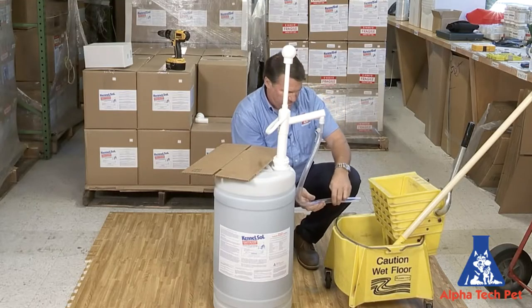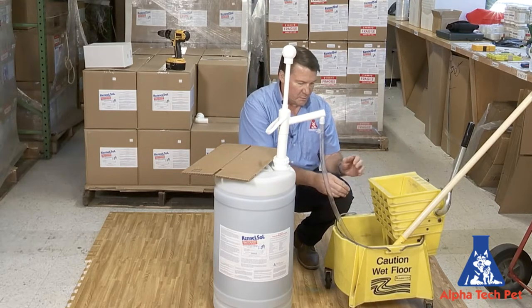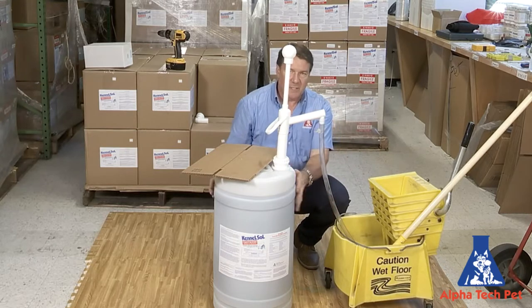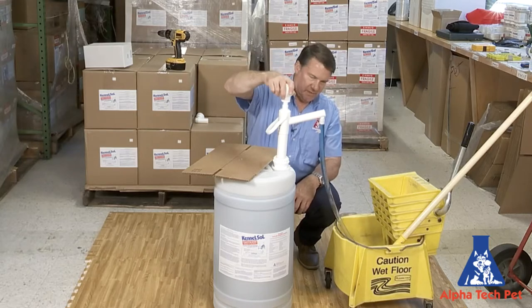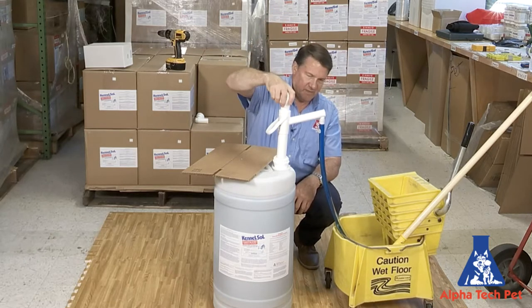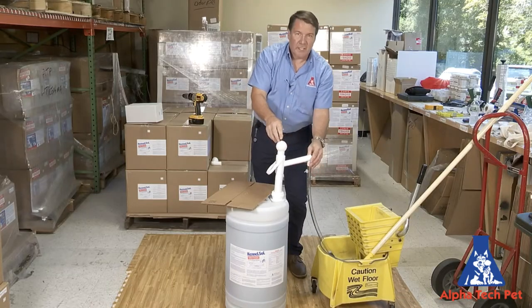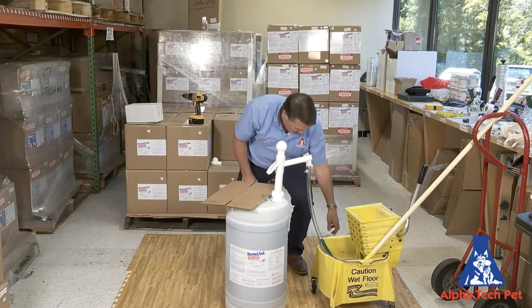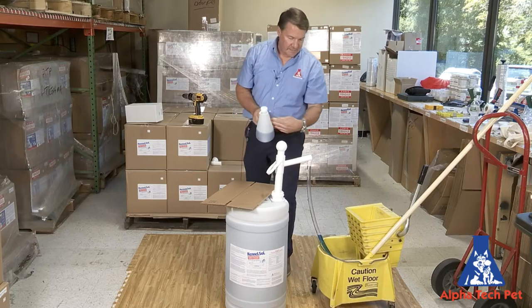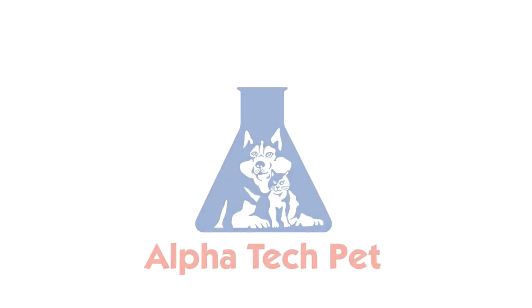So now if you want to fill up, you can stick it in here and you don't have to worry about any of the solution being drawn back in and mixing in with your chemical. That's a little video on our easy action pump with our safety measuring device and our anti-siphon hose. If you want to check out these products, they're on alphatechpet.com. Thanks.